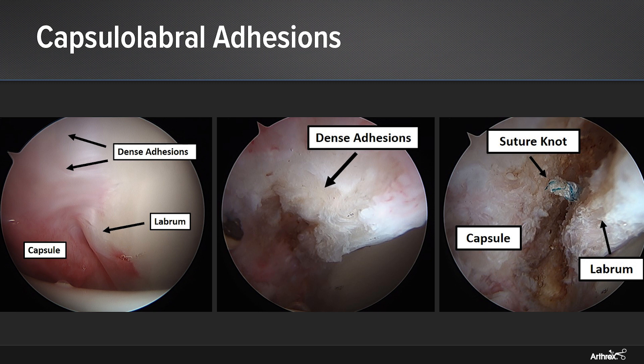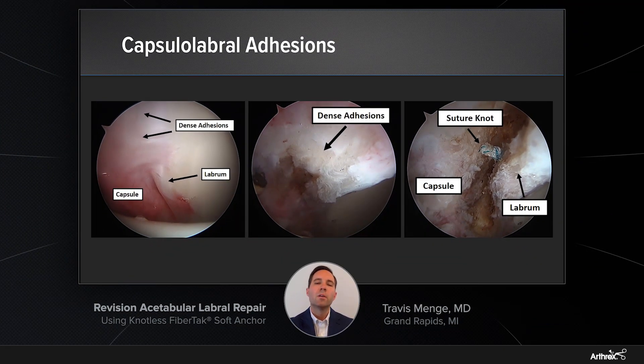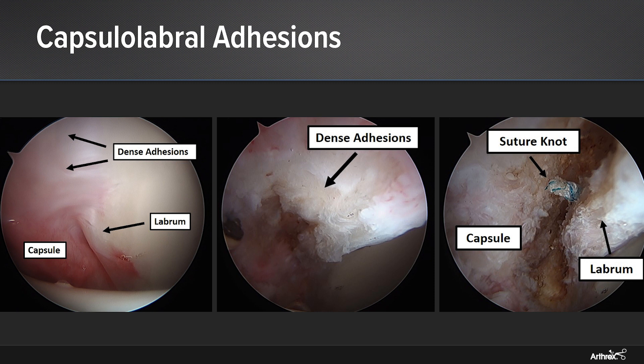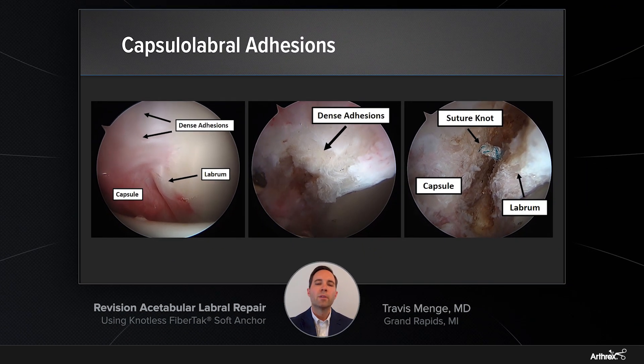You can see in the photos, beginning on the picture on the left, where in her left hip, viewing from an anterolateral portal looking anteriorly, you can see a wall of dense adhesions which had formed between the labrum and the capsule. This has resulted in eversion of the labrum and loss of the suction seal mechanism within the hip. As we carefully work using electrocautery to clear these adhesions and recreate the normal plane between the labrum and the capsule, you can see that immediately below the dense wall of scar tissue was a knot stack from one of her prior anchors.